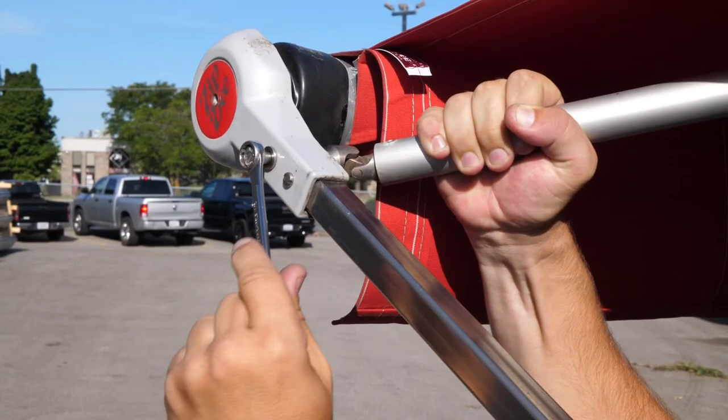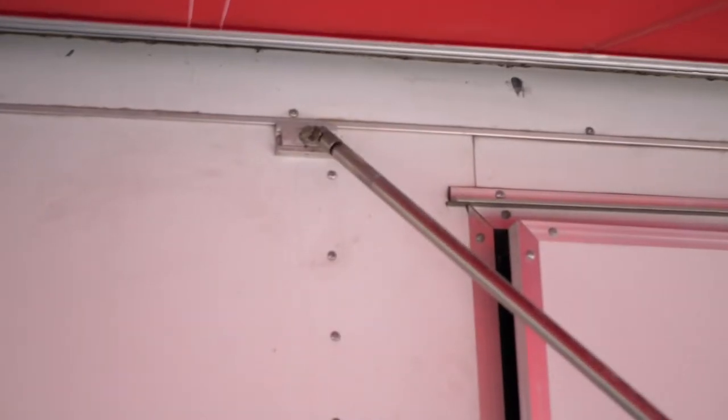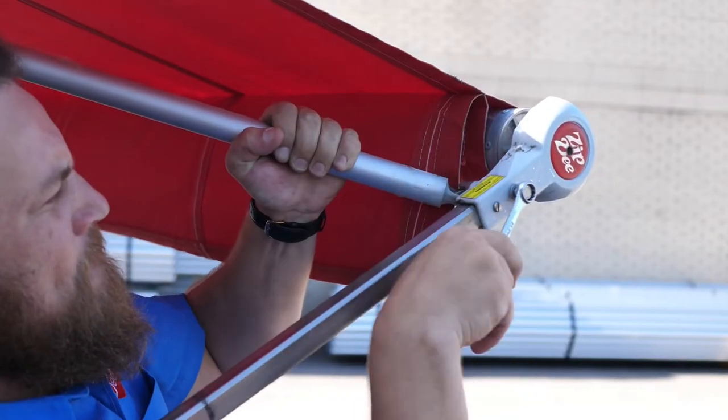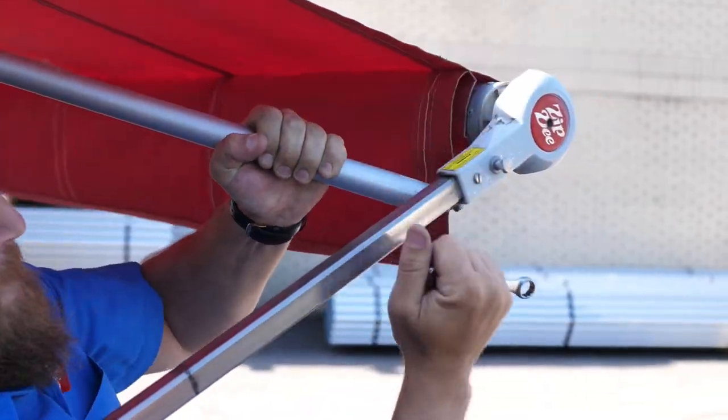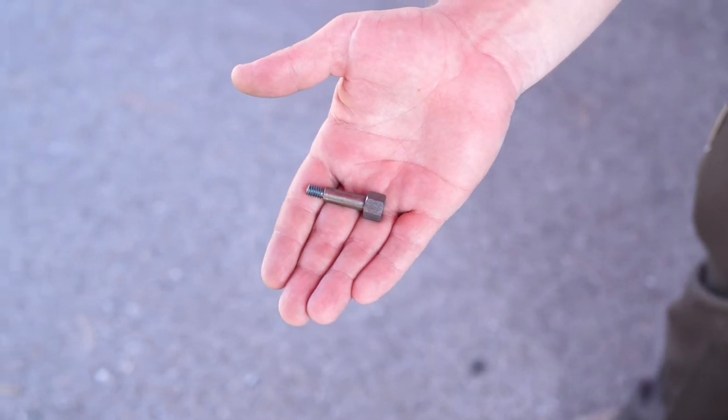These instructions will cover how to close an awning that has our old style motor without the manual override. Remove the bolt from the outside of the arm that connects the gas rafter. Unscrew the rafter from its rafter base and set to the side.